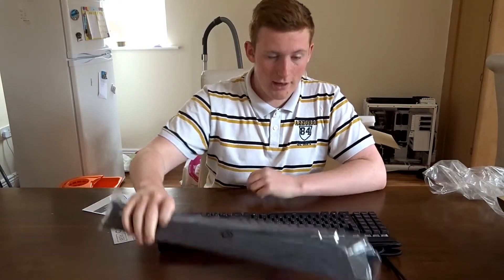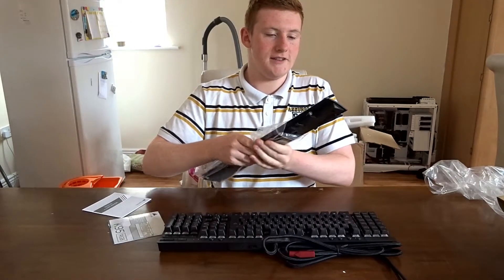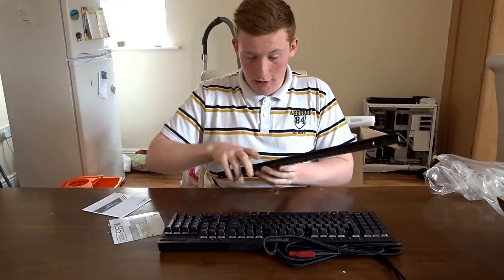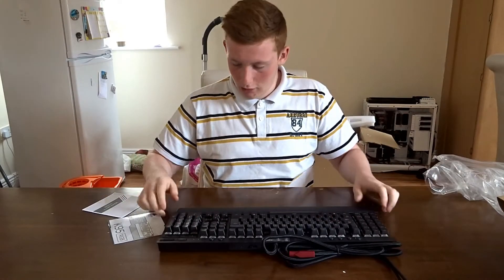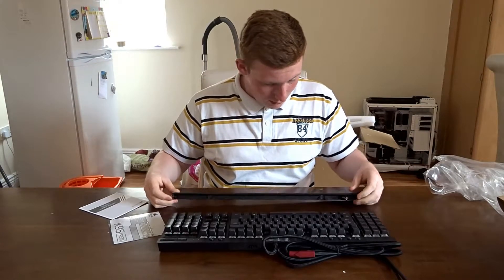The full RGB should be nice, especially if you have a system that can go any colour — you can change this to match. And with a palm rest, the one downside of using a keyboard that doesn't have one is your hands can get pretty tired when you're gaming, because you're constantly at an awkward angle. This one screws into the side.